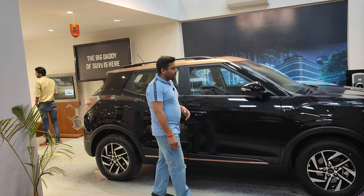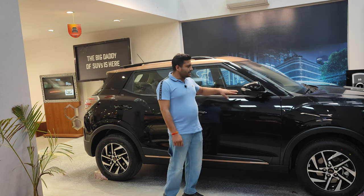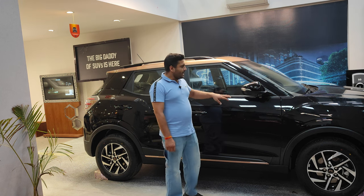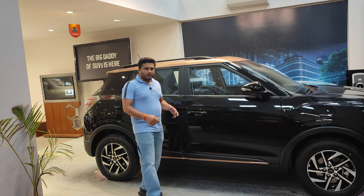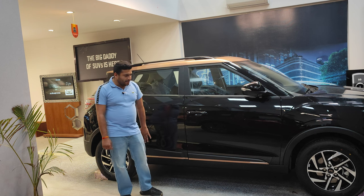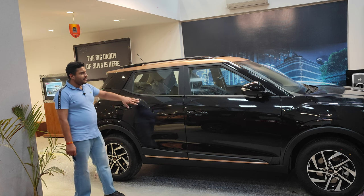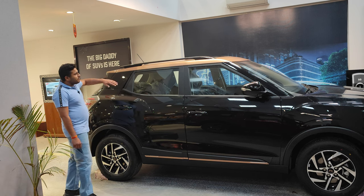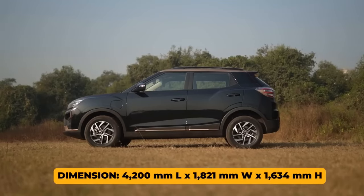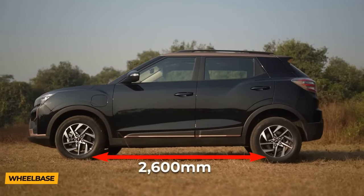Right above the tires you get black cladding, and moving backward you have ORVMs in the body color. These fold in and out automatically when you lock and unlock the car. The ORVMs have side indicators but no cameras below them. The car gets passive entry on the driver's door. On the roof you get roof rails in piano black finish. The total length is 4,200 mm, wheelbase is 2,600 mm, and height is 1,634 mm.